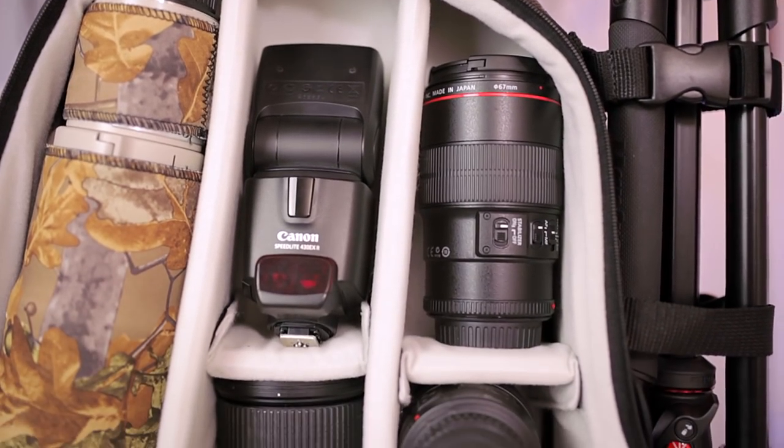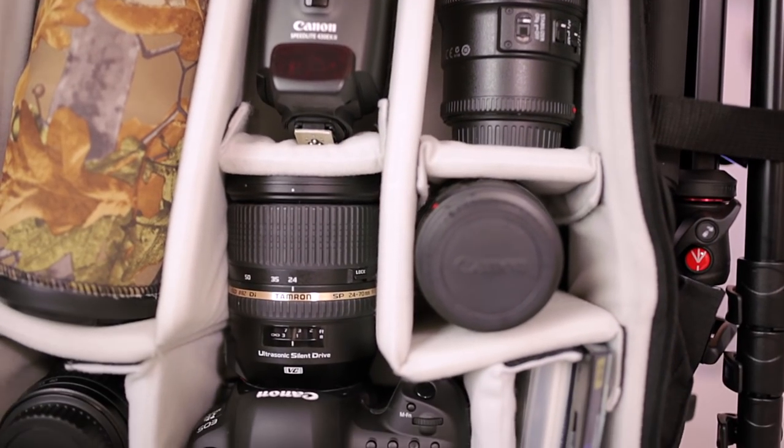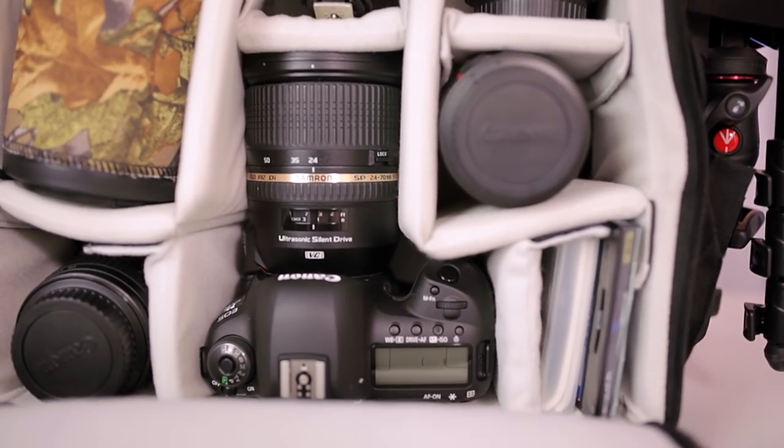Let's try it on. It's got a waist strap and a chest strap, and that is pretty good — I'm happy with that. This one comes with a grey interior but it also comes with an orange interior as well if you want a little bit more style in your life.